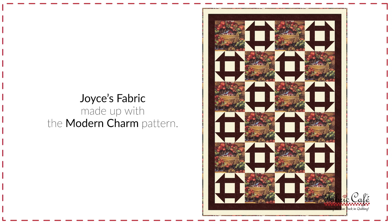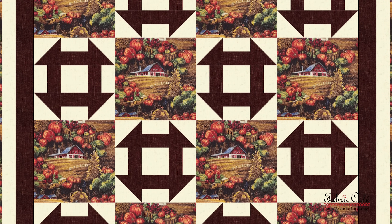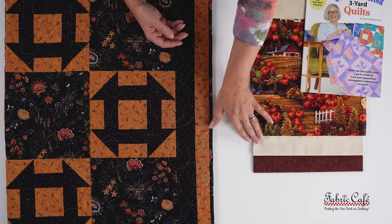The churn dash block is such a beautiful block for fall — gorgeous in these earthy colors. You really do look at the scenery first. Joyce, you have beautiful farm fall scenery here with the pumpkins, apples, barns, and rolling hills. The Modern Charm pattern works perfectly with that churn dash alternating but not drawing away — it just gives you that extra little punch. For participating today, we are sending you the book Quick as a Wink, which has the Modern Charm pattern, plus one yard of your number two and one yard of your number three.